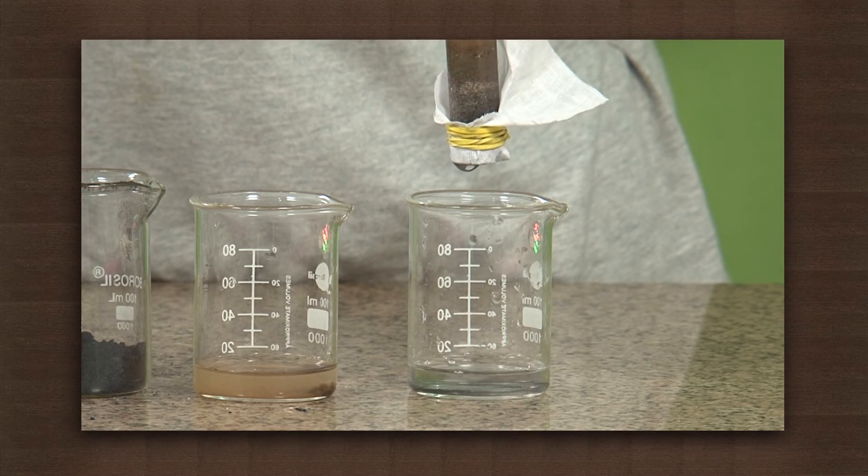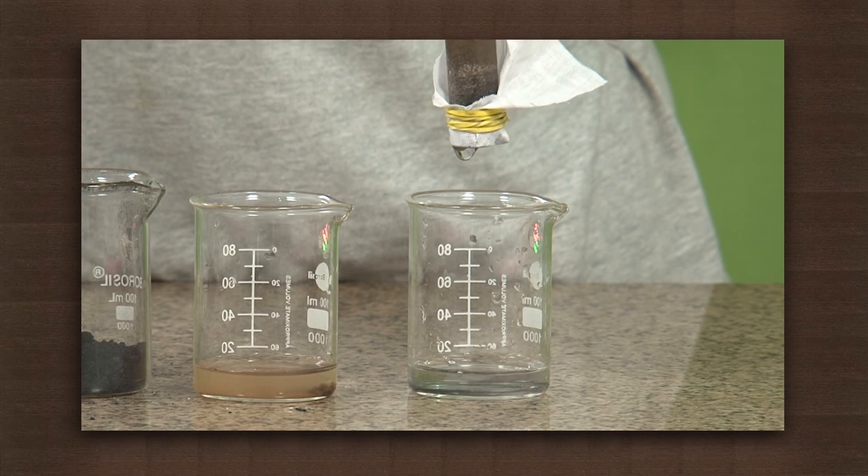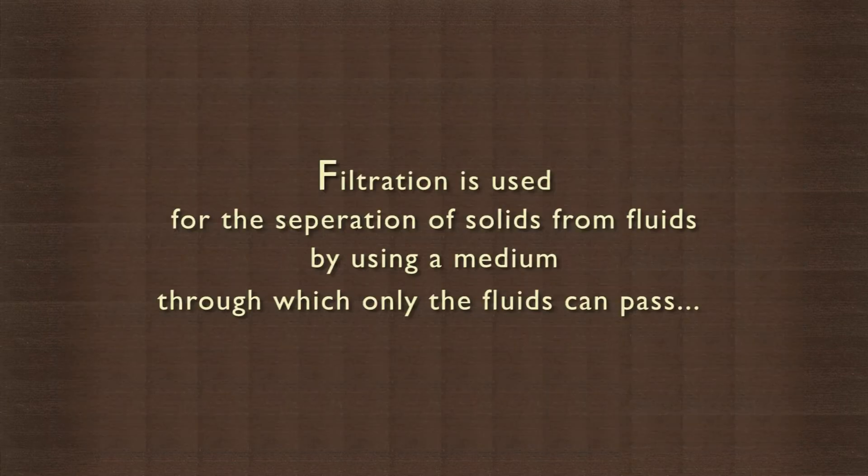The undissolved impurities are withheld by the materials in the filter. Filtration is used for the separation of solids from fluids by using a medium through which only the fluid can pass. Modern filters use the same principle to remove impurities from water. Now you know how Mother Earth works like a beautiful water filter.